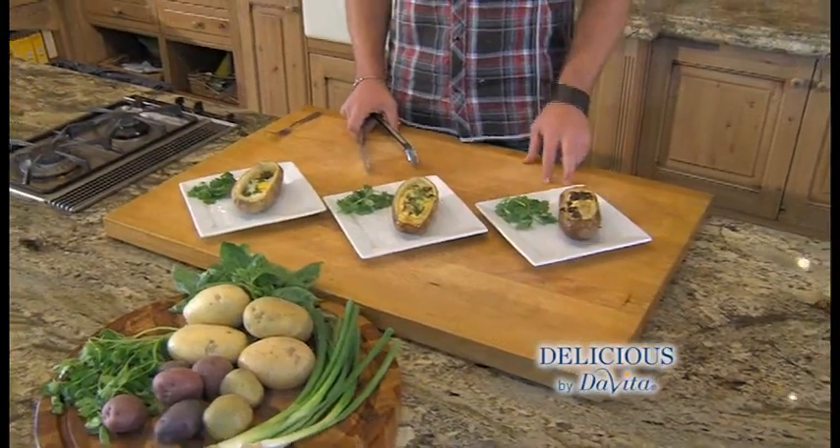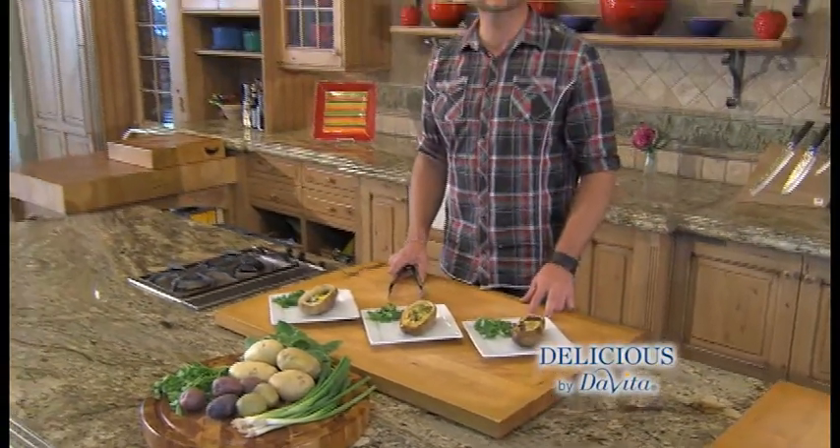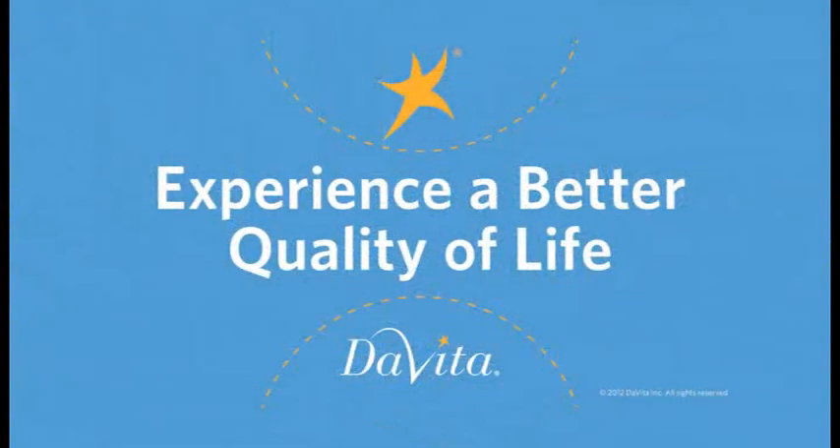Bake these in the oven for 20 minutes. We're going to slice them open and enjoy. Find these recipes online. This is Delicious by DeVita, brought to you by DeVita.